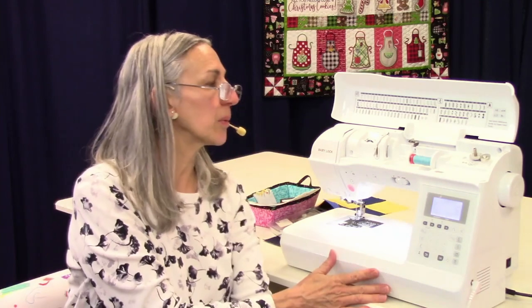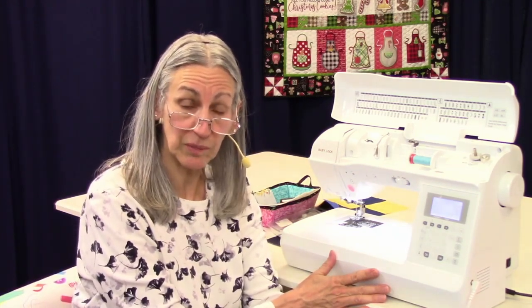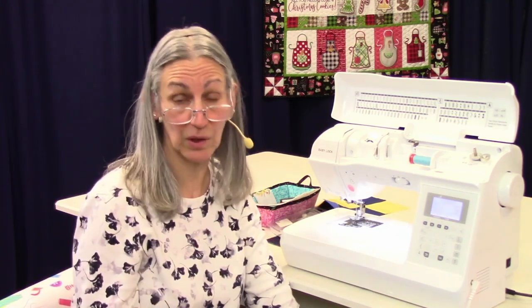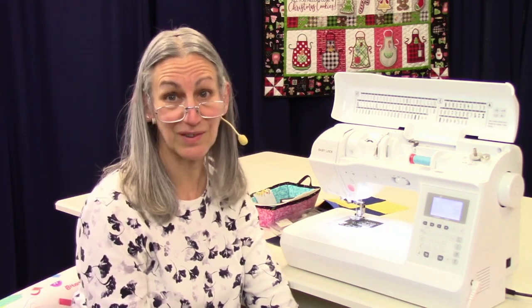So that's basic operations on your Baby Lock Presto II. I hope you found this helpful. If you did, give us a thumbs up, and if you have comments or questions, you can leave those in the area down below. We have lots of other videos on this machine and on other machines here at Montevilla, so stay tuned. Thanks for watching. Bye.